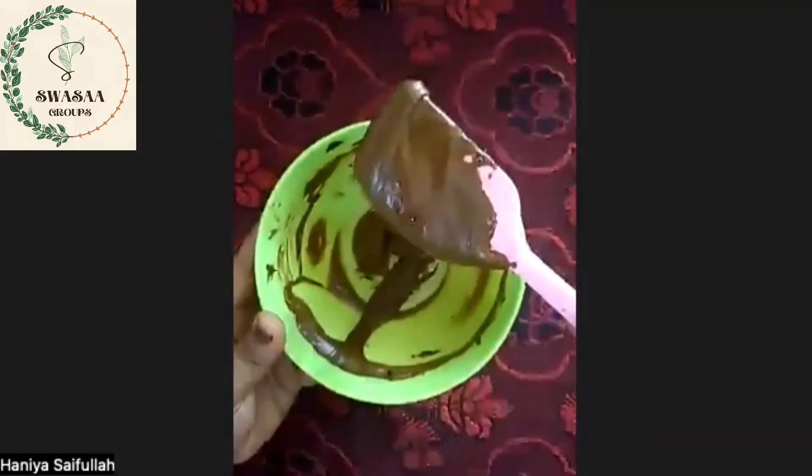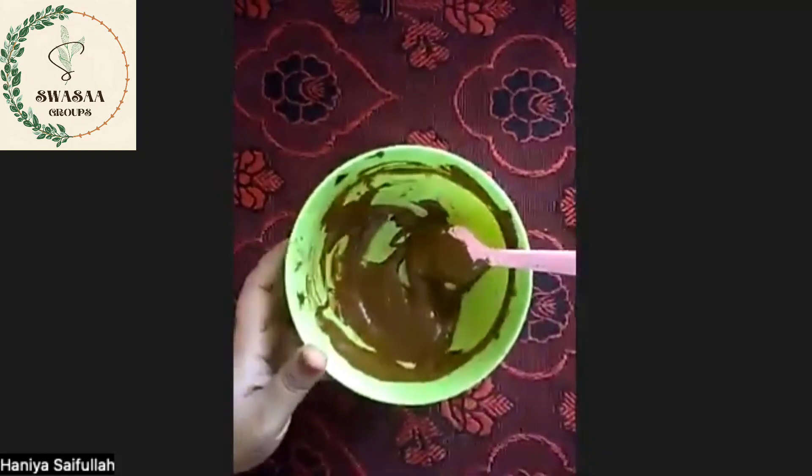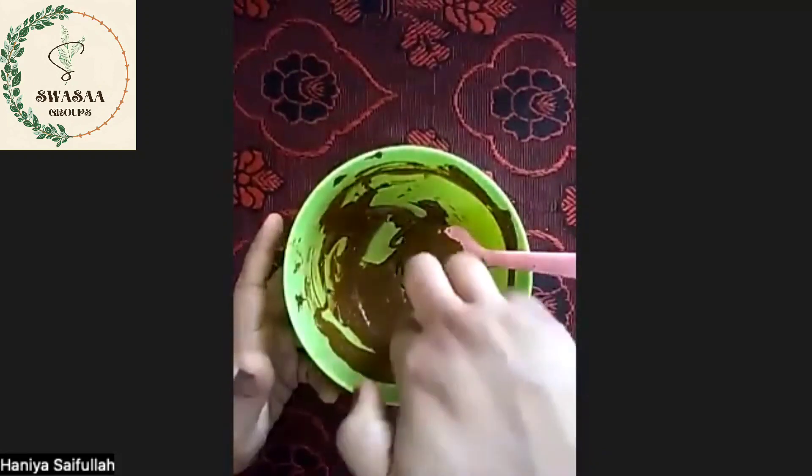The flow is correct. Let's mix everything. First of all, we mix it in.